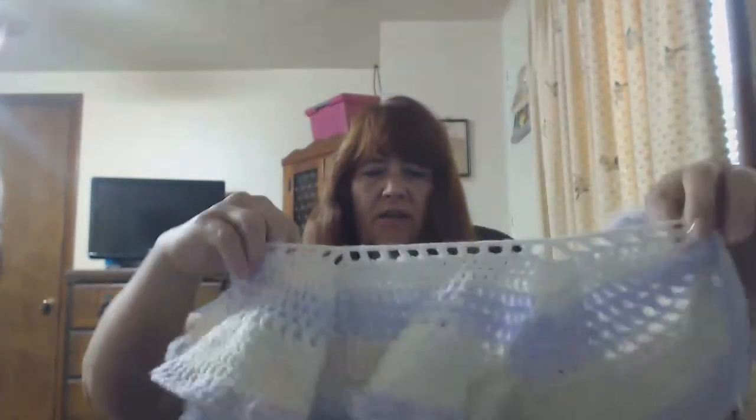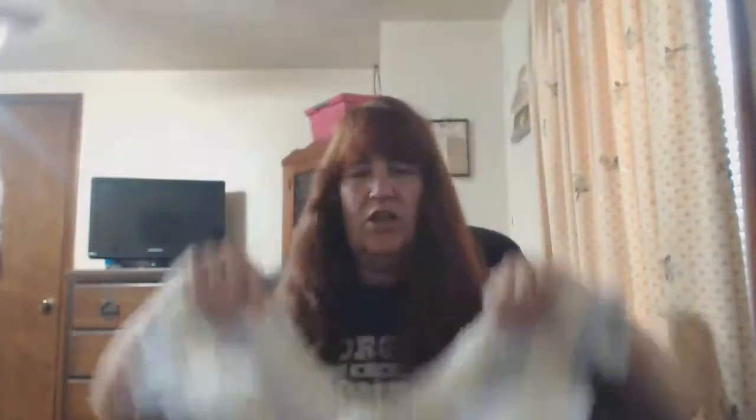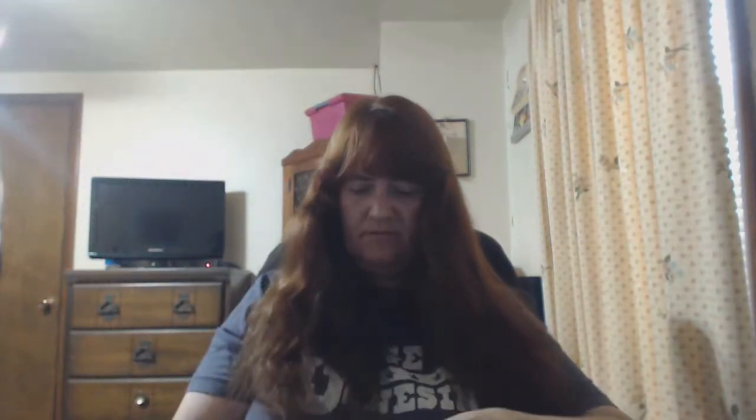The poncho has taken me longer to get further because the rows are getting longer — that's what it comes down to. I'm doing it in this little cream and lavender color, and it's really cute. It's a mindless one — it's all double crochet, that's it. Easy, easy. That's what I have in the basket.